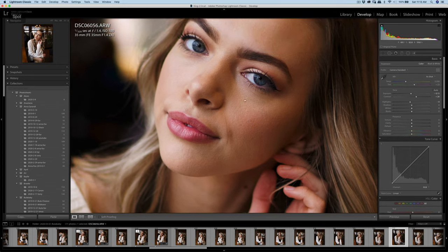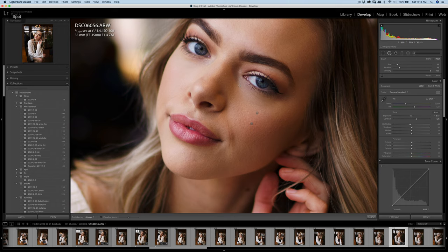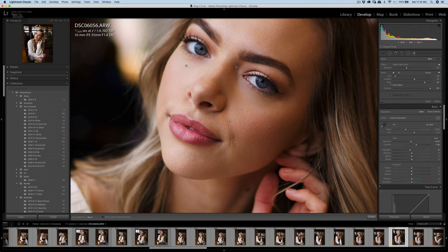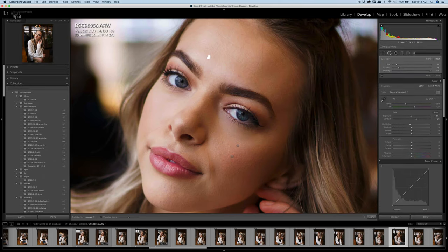Let's do a little bit of retouching here. I'm just smoothing the edges a little bit. Overall it's good, and a little bit on the top forehead.